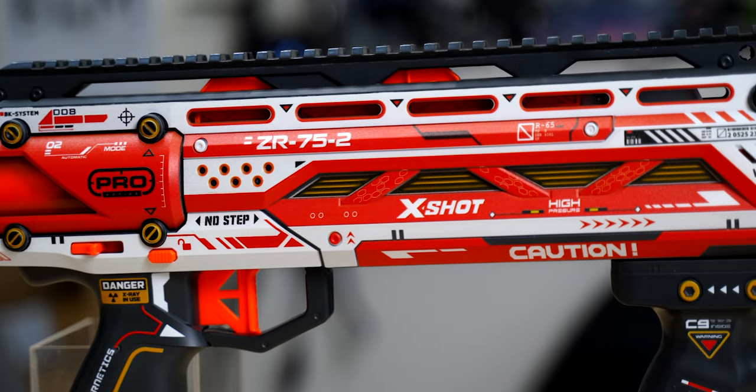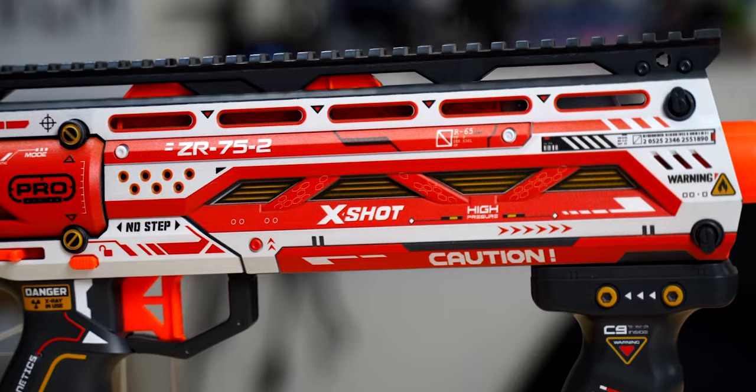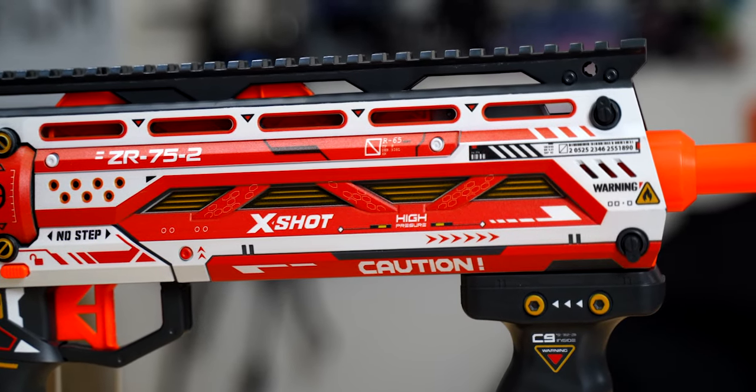I've been praising this blaster for what feels like non-stop this video, so let's bring it back to reality for a moment. Out of the box performance, which is what this series is about, is around 150 FPS, and having to arc your shots to reach out to just 75 feet isn't great for a competitive springer. You aren't going to be sitting on the back line getting tags across the field with a Longshot. As much as I love this blaster, that shortcoming has to be acknowledged.